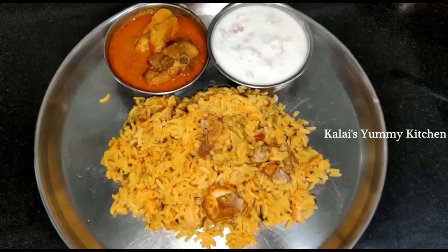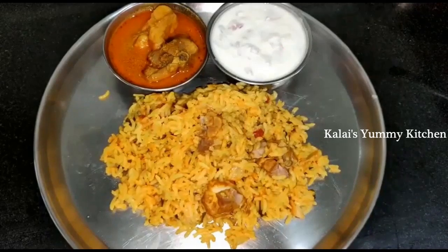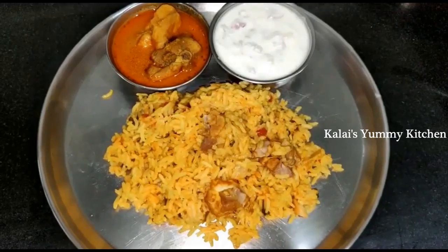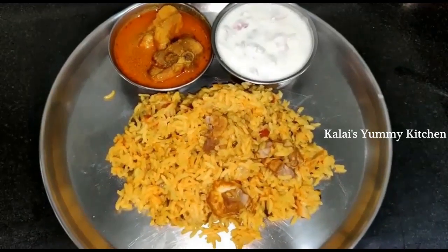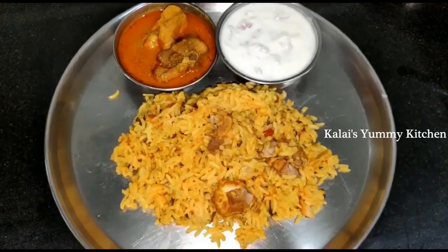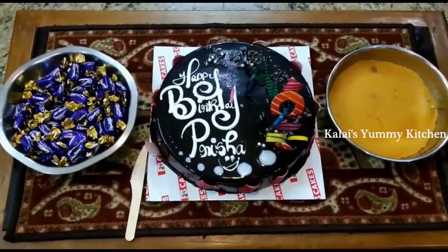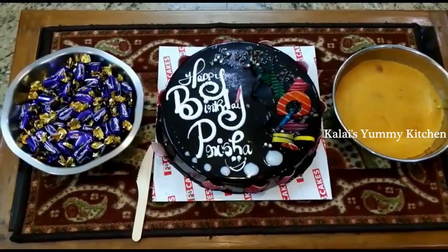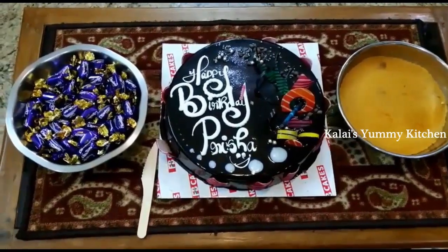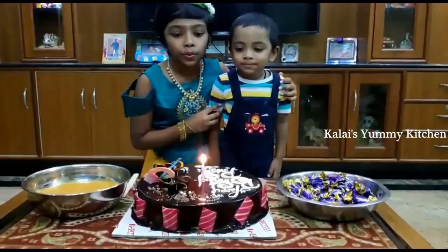We also had chicken biryani and chicken curry — very simple and light. In the evening I made the cake cut again to celebrate with the kids. Usually every year there are more people, but with the lockdown there were fewer. We still celebrated and the cake was simple but so enjoyable. You can see the cake cut — that's why it is so good.